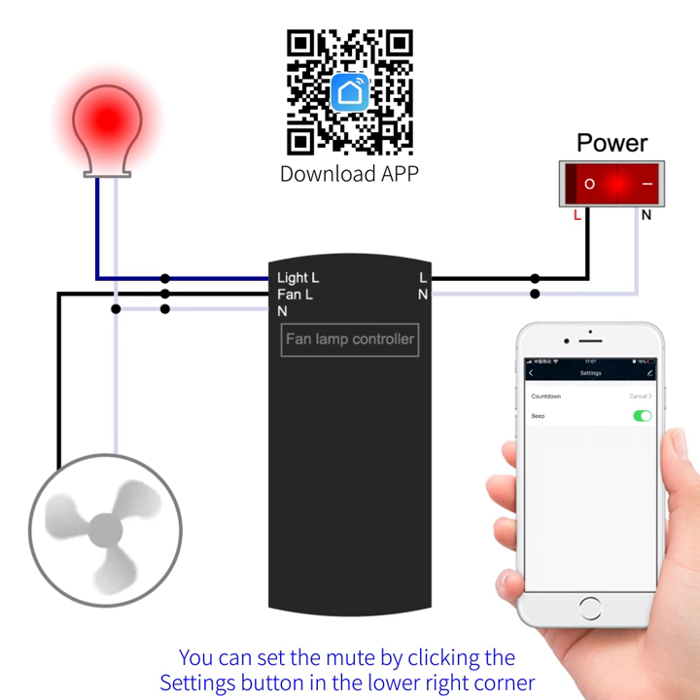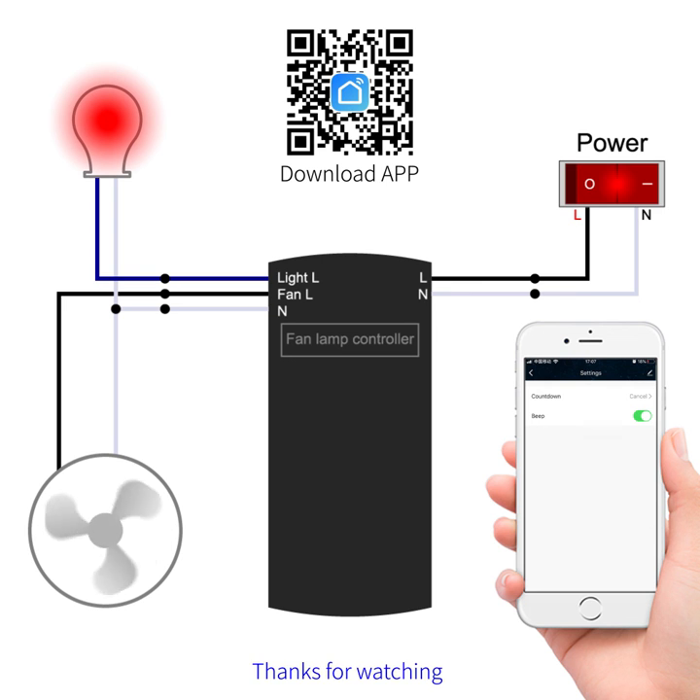You can set the mood by clicking the settings button in the lower right corner. Thanks for watching.